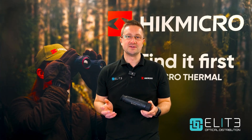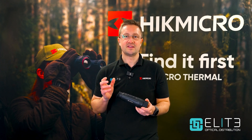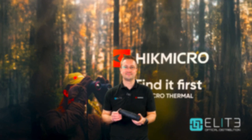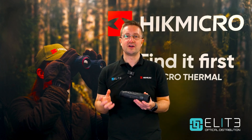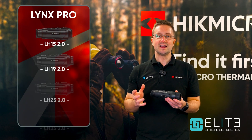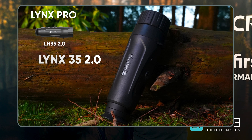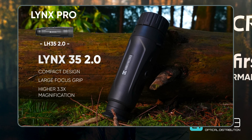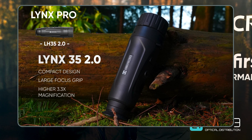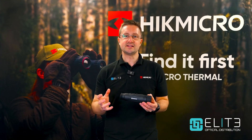Hello, I'm Stuart from Elite Optical and today we're going to take a look at the brand new range-topping Lynx Thermal Monocular, the LH35 from Hike Micro. The Lynx series has always been the starting point in the Hike Micro Thermal Monocular range. This LH35 model with its higher magnification is now the range-topping model. It maintains that compact chassis but you've now got a much larger grip which makes it easier to focus and a higher 3.3x magnification to allow you to identify at longer distances. So let's take a look at what Hike Micro have built into this latest flagship model.